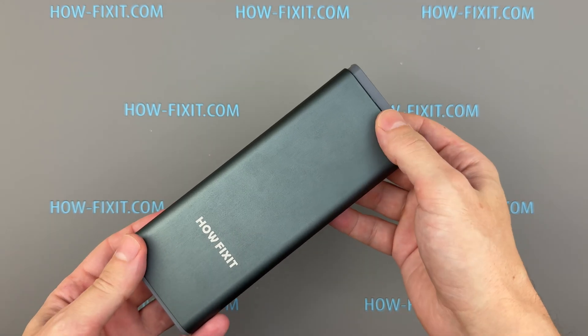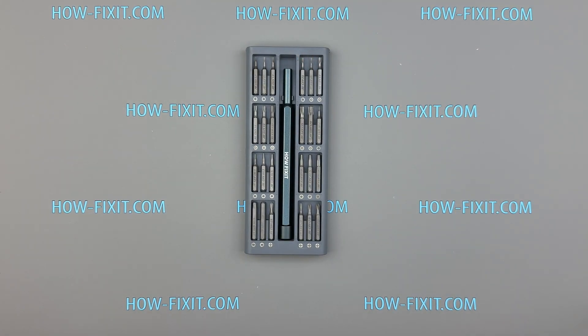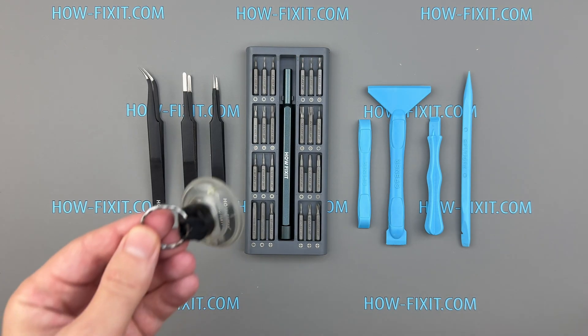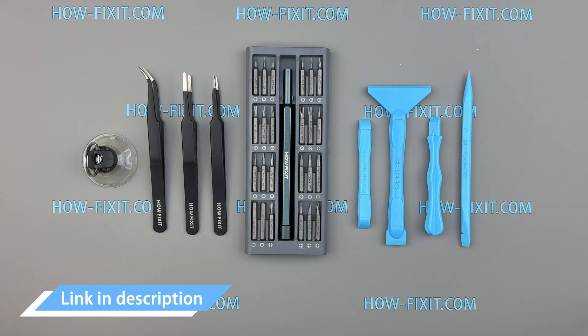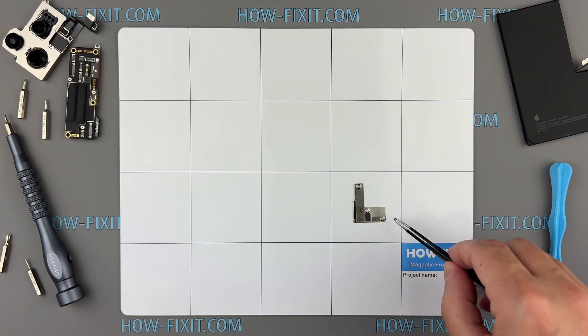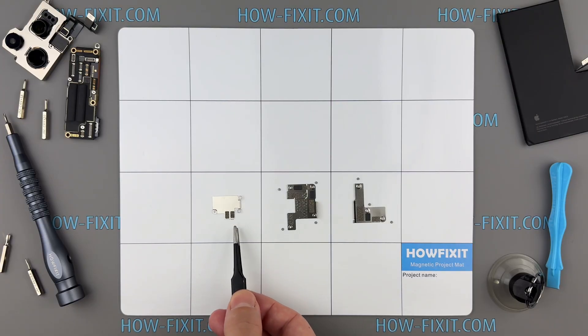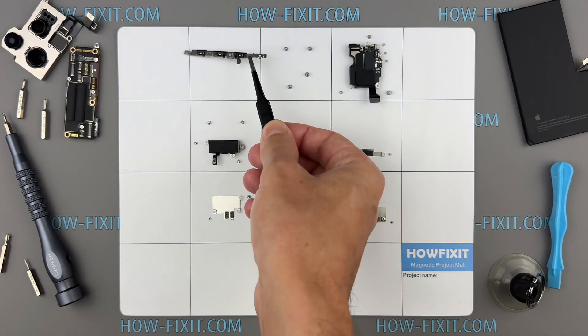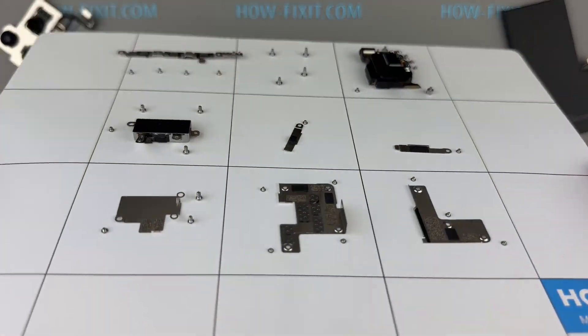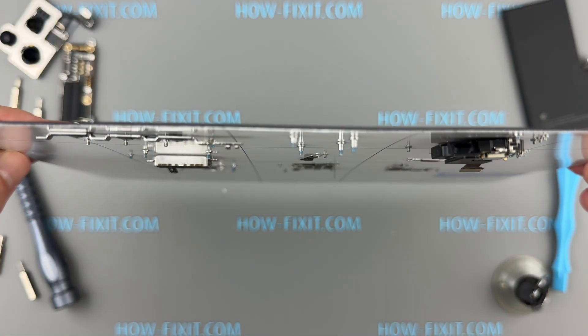Before we start, here's what you'll need: a precision screwdriver set, plastic opening tools, a pair of tweezers, and a suction cup. I've included links to all the tools and spare parts in the video description below. I also highly recommend using a magnetic mat. The MacBook Pro uses many screws of different sizes, and organizing them prevents mix-ups and makes reassembly easier. A magnetic mat helps prevent them from getting lost, since they stay attached to the mat.